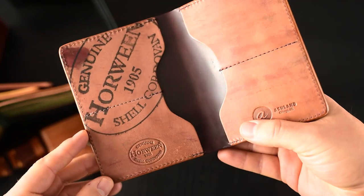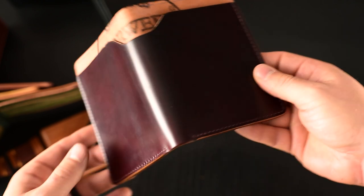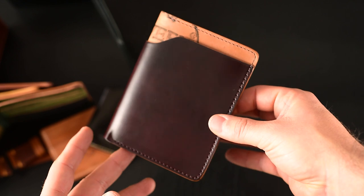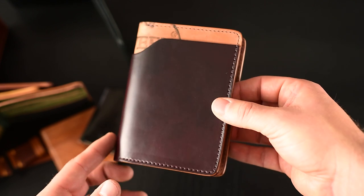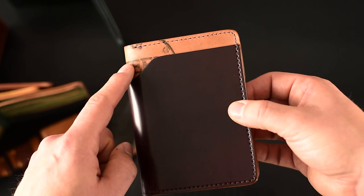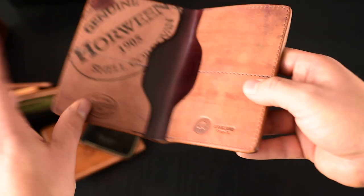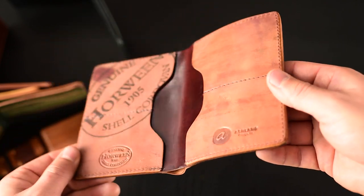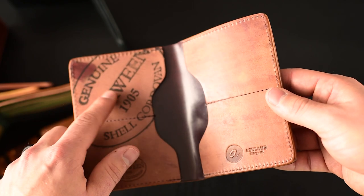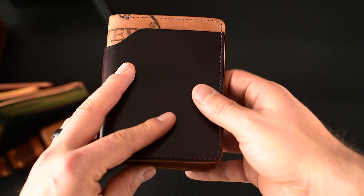And here's the last wallet to show you today — this is a special piece. This is a Fat Herbie, my personal favorite wallet style, in Color8 shell cordovan. And this is our double reverse variation on it. I call it double reverse because you get to see the shell side and the reverse shell side on the outside of the wallet, but you also get to see the shell side and the reverse side on the inside of the wallet. I like that look very much — again, we can see the random color, the random die marks, and the Horween ink stamp. This is a really special Fat Herbie going out today.